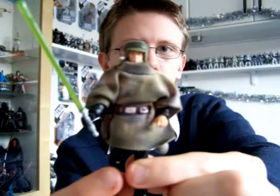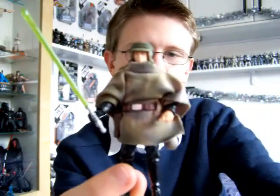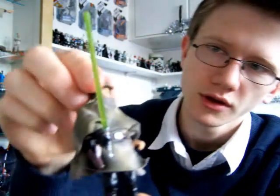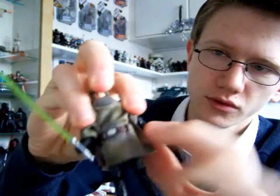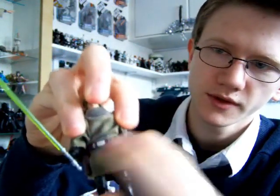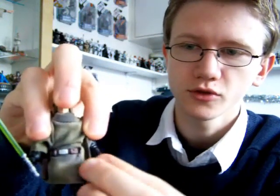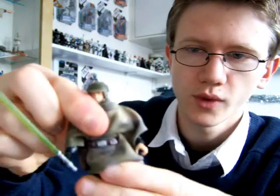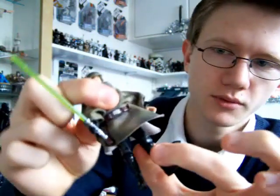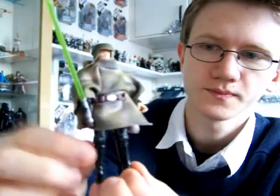I'll quickly run through the articulation before I get into the features. It's got a swivel neck, ball shoulders, and those swivel elbows — though these seem to stay in place rather well on this figure, so I'm not complaining too much. It's also got swivel wrists, a swivel waist, swivel hips, and ball jointed knees. Unfortunately there's no articulation in the ankles.